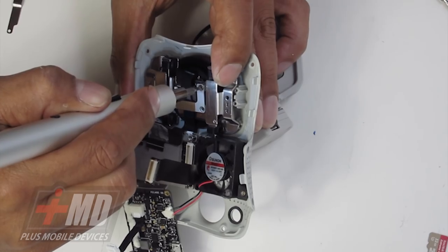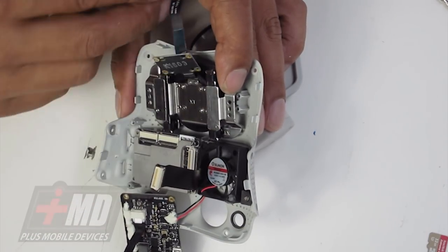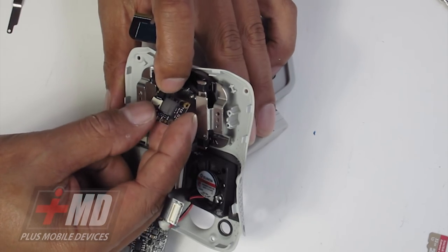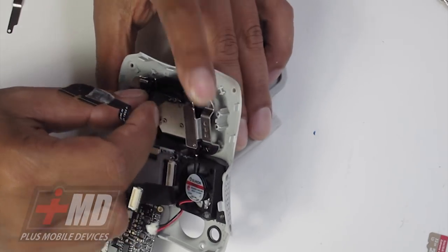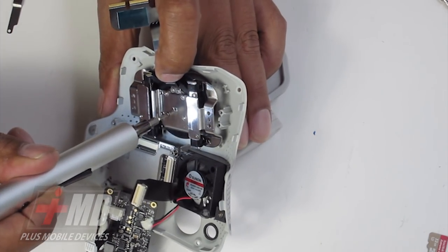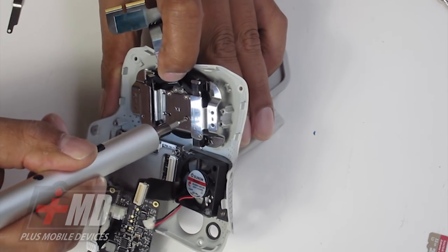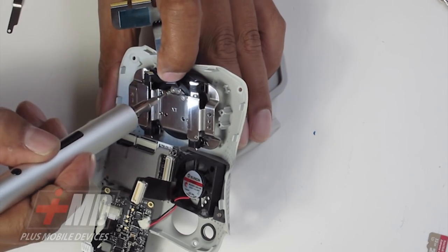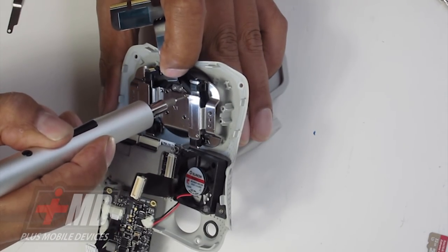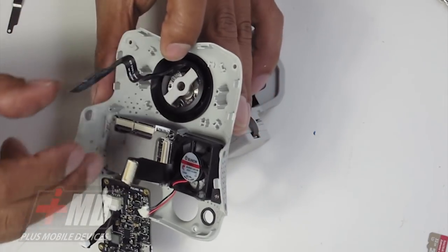All you need is a Phillips screwdriver and a Wow Stick like what I have here — you can buy the Wow Stick from my website with the link below. So now you have this, and what you need to do is free this board up. Let's go ahead and free the board by releasing it. Now you have this board out of play. So now what you need to take out are these plates here, and that should allow the gimbal to freely come off. We can put the main logic board away for future use when we put it back together. Now we've got one more screw left.